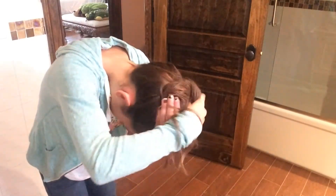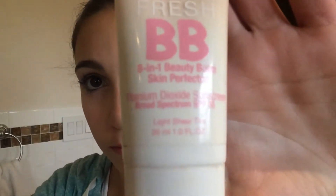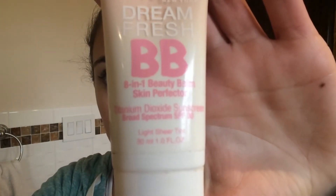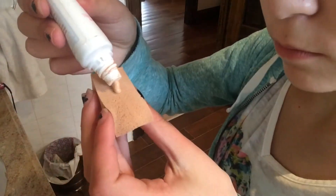First I'm putting my hair up so it doesn't get in the way while I do my makeup. I'm basically just putting it in a top knot — it's really messy. I'm using this Dream Fresh BB cream by Maybelline and I'm just gonna use this little sponge, put dots on my face, and then blend them in.